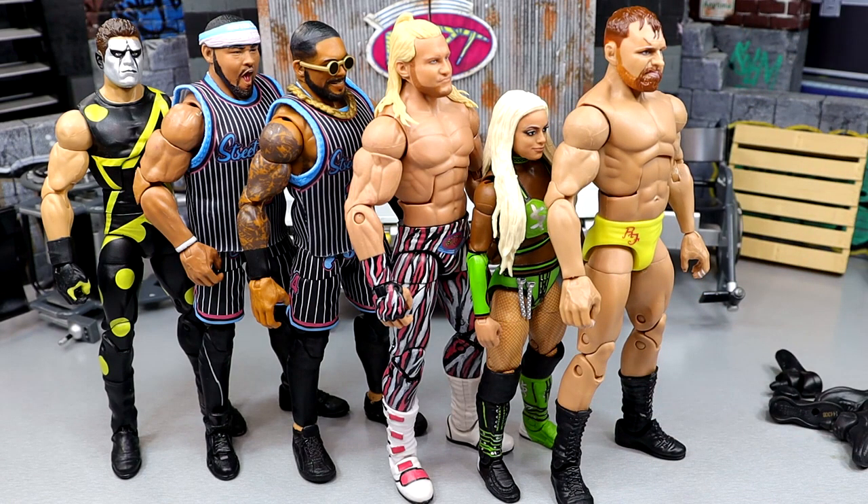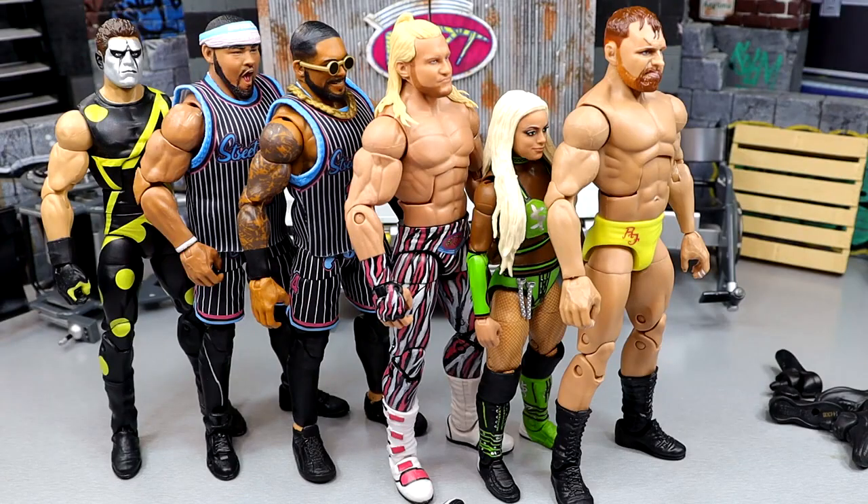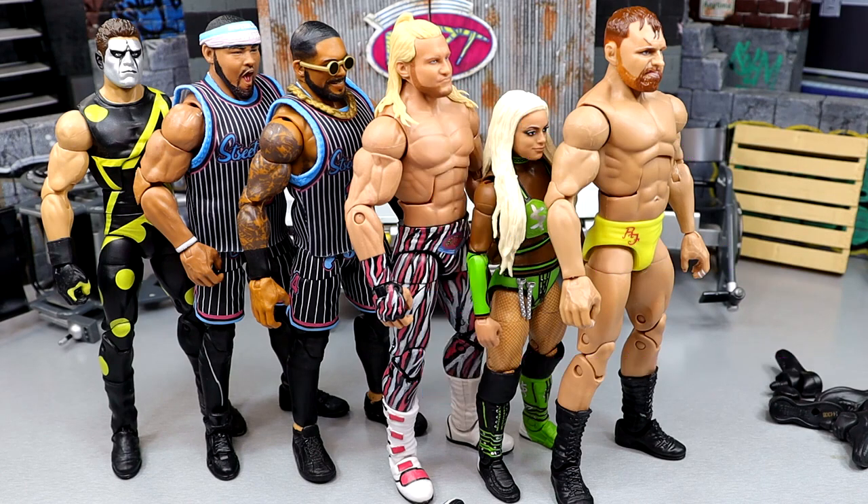That is gonna wrap up our WWE action figure surgery episode. Thank you guys so very much for watching - hope you guys did enjoy. I'd love to know your thoughts on all the stuff down below. If you guys are interested in becoming Patron members, definitely go check out the link in the description below. Also a huge shout out to all of our Patron members of the MDT YouTube channel. Follow me on Instagram, Twitter, and TikTok at My Damn Toys. Subscribe and I'll see you guys in the next video - have a blessed one.